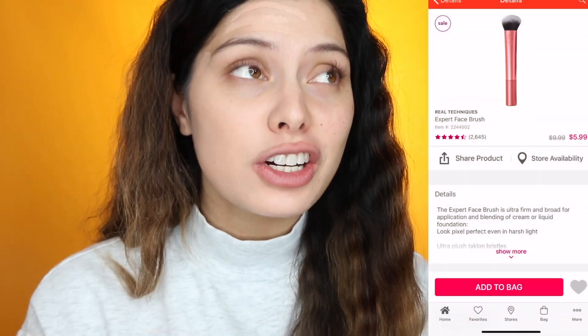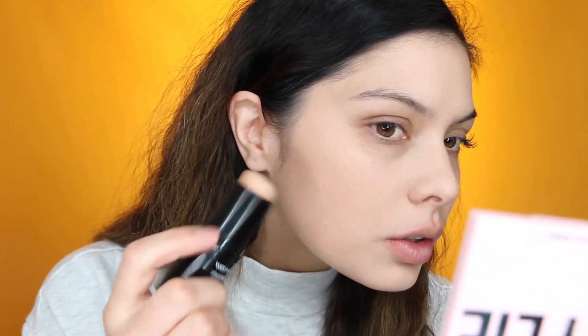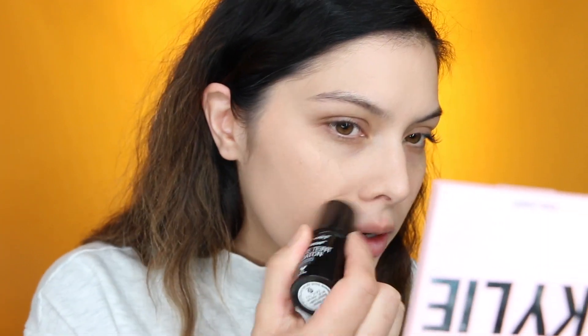I'll get the exact brush name for you. I've been using it for years and I'm going to be making a video about the best foundation brushes. I am having a little bit of a hard time blending this out, so I'm going to go in with a little bit more product.